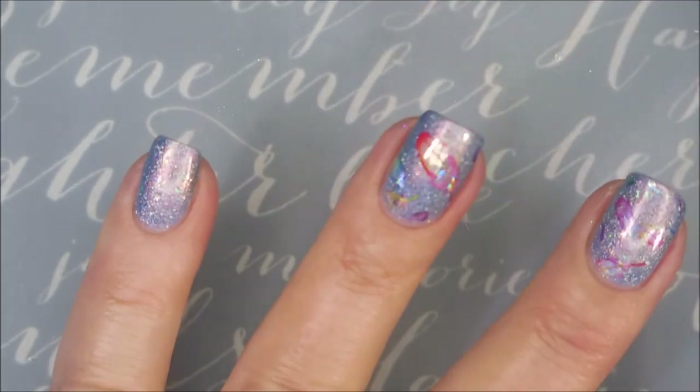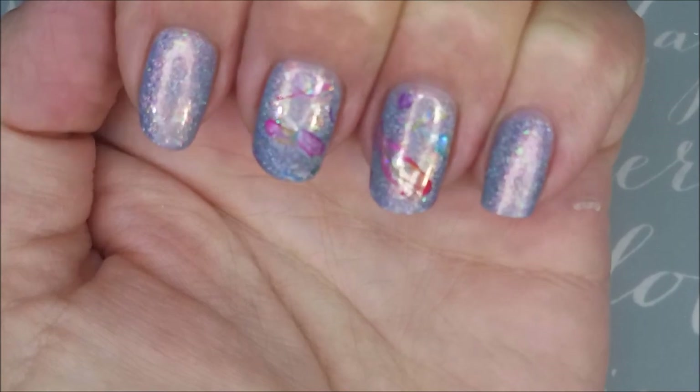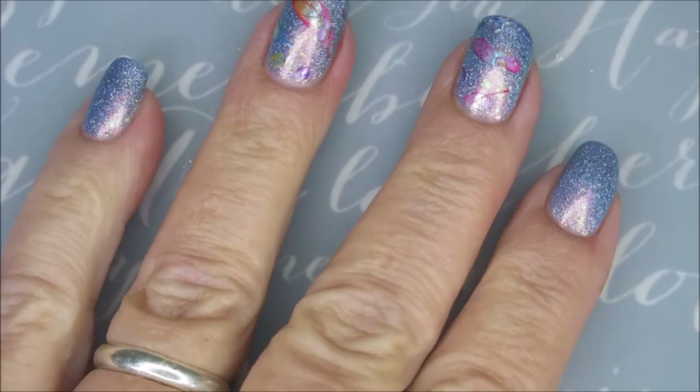You just rub it until you think it's all on there good, and — ta-da! Got some little feathers all over the place. Yay!